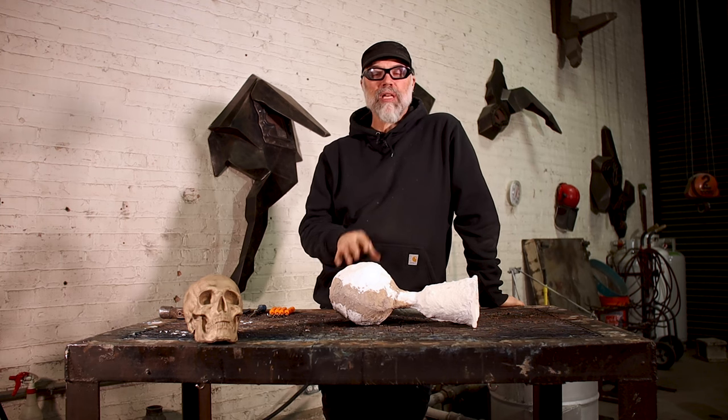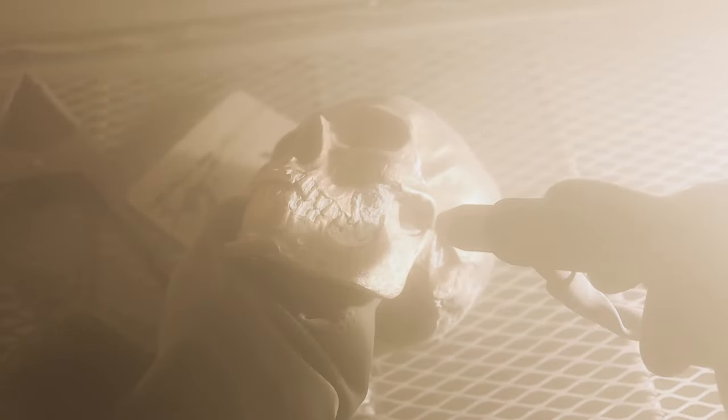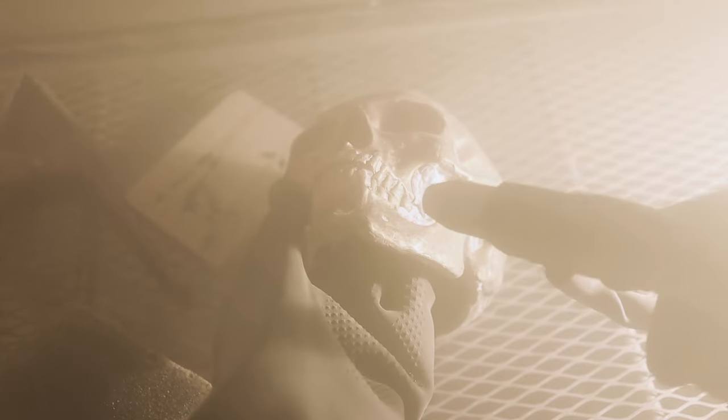Once I realized that if I just let my castings cool all the way down — more specifically, allow the ceramic shell to stay bone dry — when I attacked it with the sandblaster, I was really able to be aggressive with it and reveal the details of the casting.